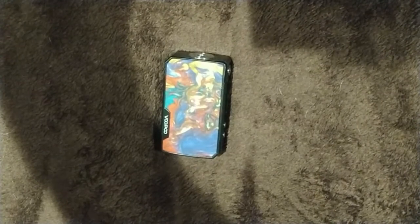Honestly, I do still prefer the original Drag over the Drag Mini purely because I'm not the biggest fan of internal batteries — I prefer the removable aspect so if the charging port breaks I can still charge my batteries and rotate them. But this is fantastic for somebody looking for something simple with no complicated settings. The FIT settings on the new Gene chip are great for someone who wants to stick a sub-ohm tank on and simply choose between battery life, flavor, or vapor.